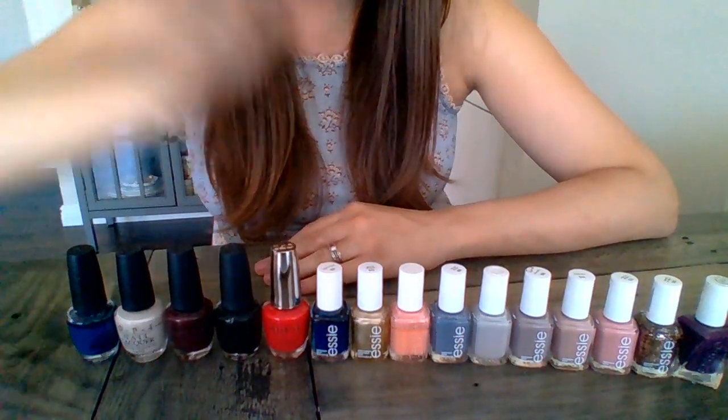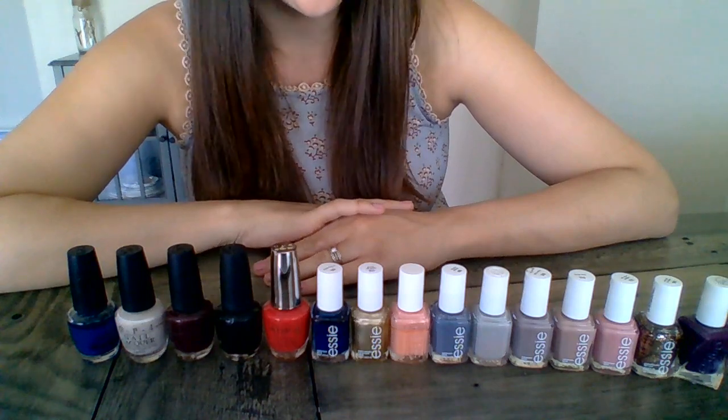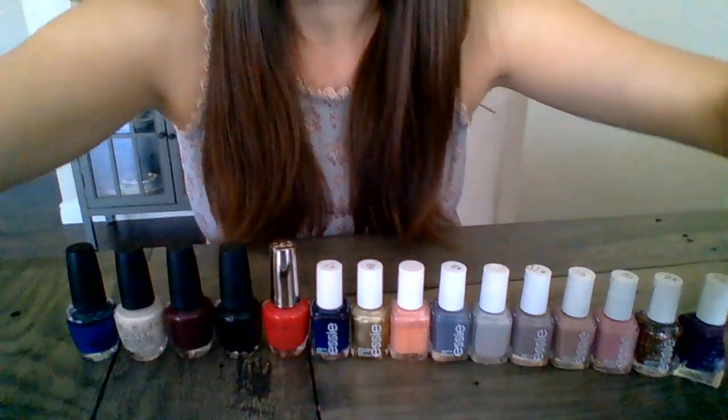If you have any questions let me know, or if you'd like to know what any of these other colors are, let me know too. Thanks for watching and I hope that helped.